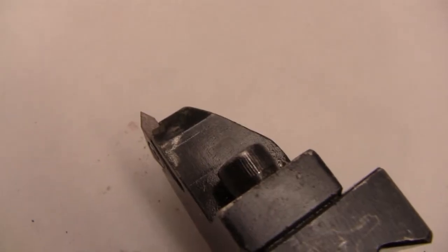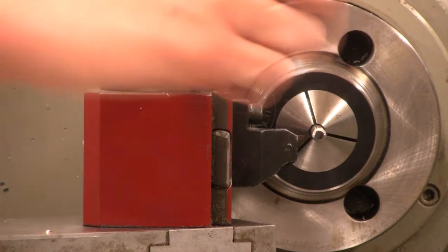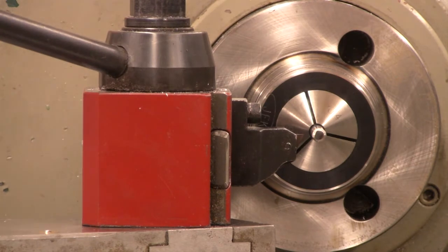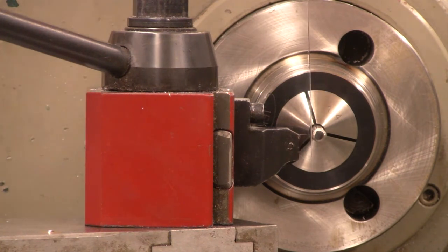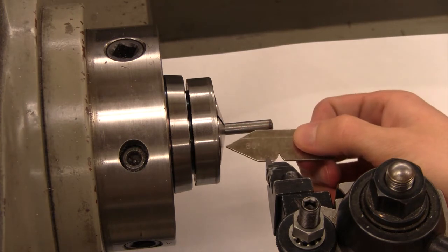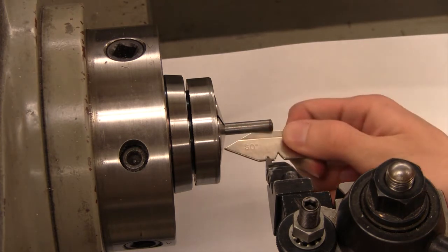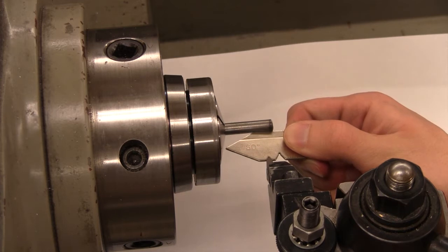A 60-degree threading tool will be used to cut the threads on the shaft. Set the height of the tool so that the tool is at the center line of the part. Use a small ruler to verify that the tool is at the correct height. The tool should be angled perpendicular to the center line of the part. Loosen the nut on the top of the tool holder, use a fishtail to align the tool, then tighten the nut.